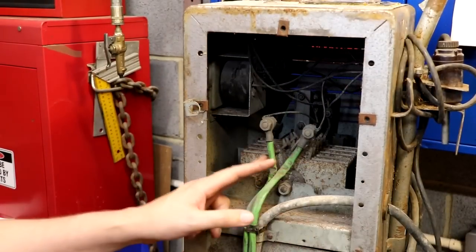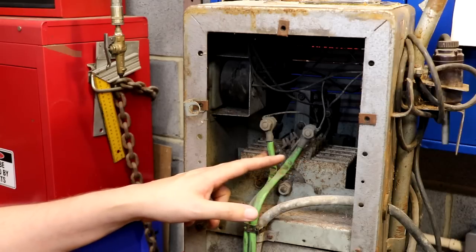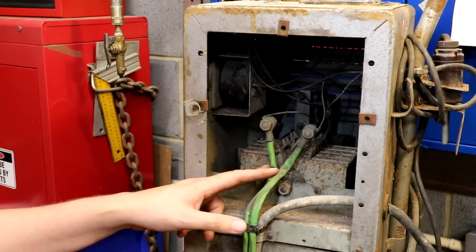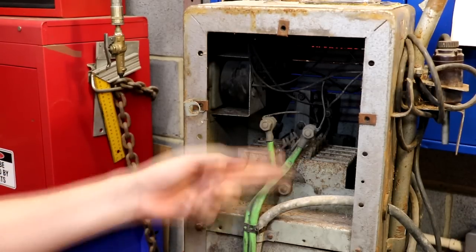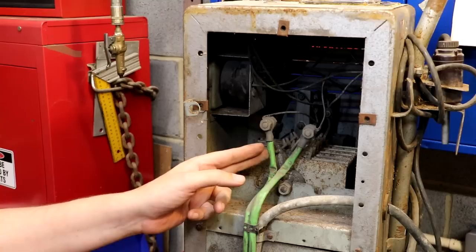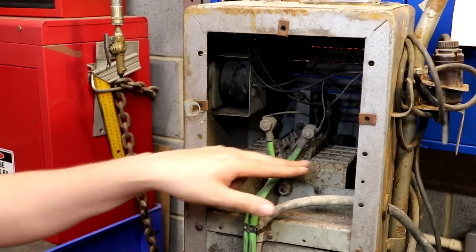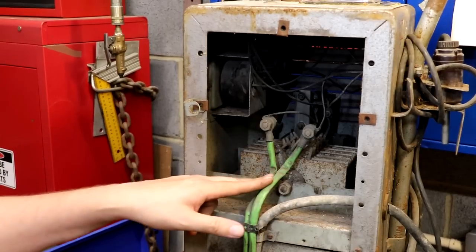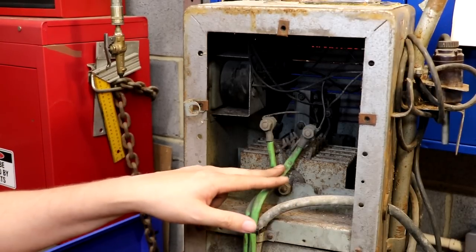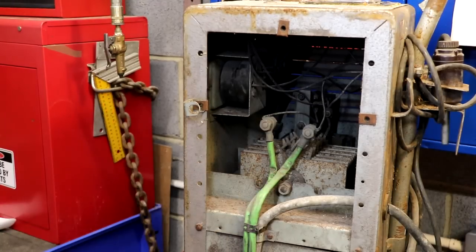I always consider these selenium rectifiers to be dubious when installed in things like valve radios, mainly because they have quite a lot of voltage across them and are heavily stressed. In this unit it's only going to have maybe 12 volts across it, so it won't be electrically stressed in the same way. But unlike a valve radio, potentially it's going to have currents of maybe hundreds of amps flowing through it. So I'm not sure whether to go ahead and replace it with a silicon equivalent, or give the old selenium rectifier a chance. Leave it in the comments — let me know what you think.